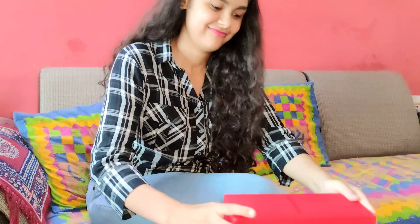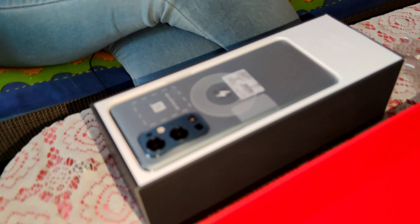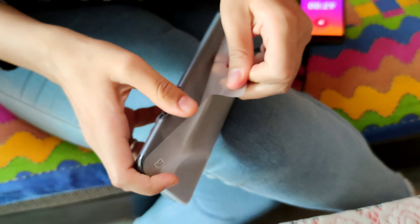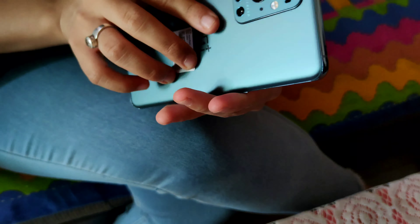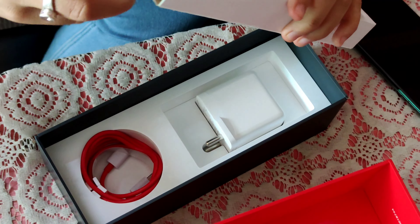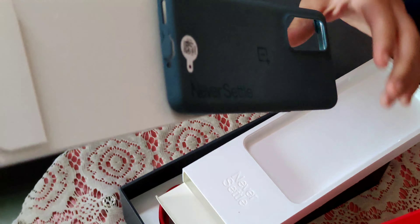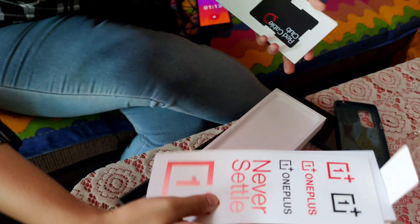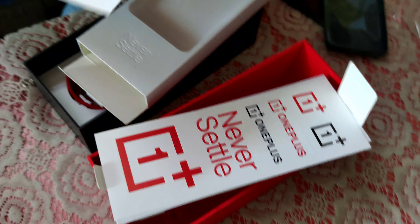Let's unbox it and see how many surprises we will get. See how beautiful this is. Let's see what's inside the box. It is a cover, guys — very beautiful. It will enhance its beauty. This is also a technical term — it will explain to us how to use OnePlus 9 Pro.